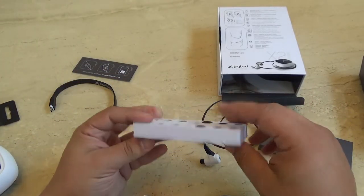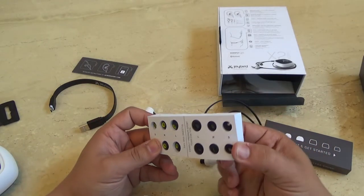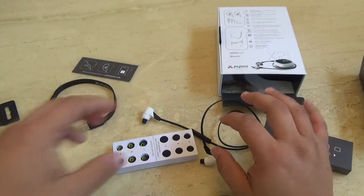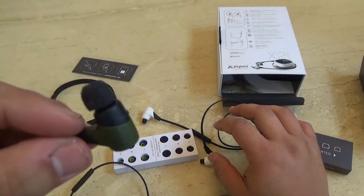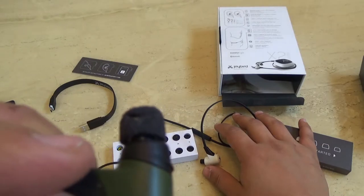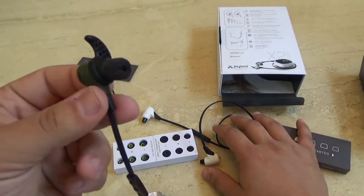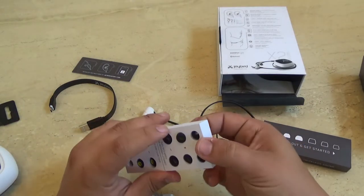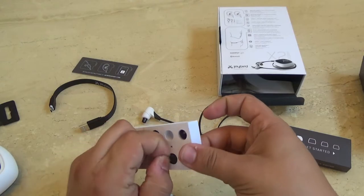You have your rubberized ear tips and your foam ones. I'm actually going to use the foam ones because I really love them. One thing I do want to say about the foam ones — if you wear them often, expect them to start getting torn up. You can see this one is all torn up. It's annoying, but they do tear up this foam material like crazy. They're still awesome though.